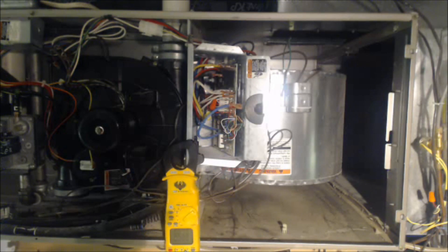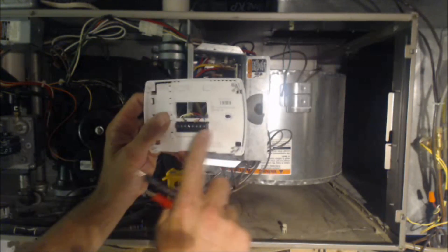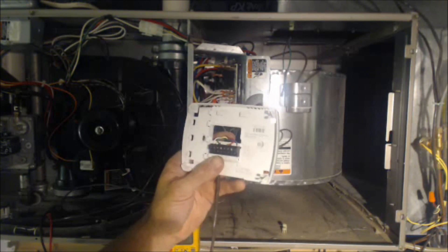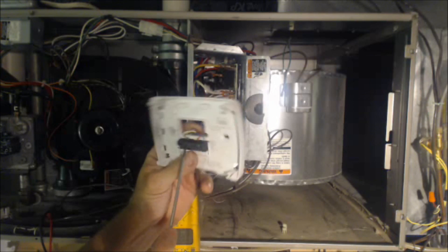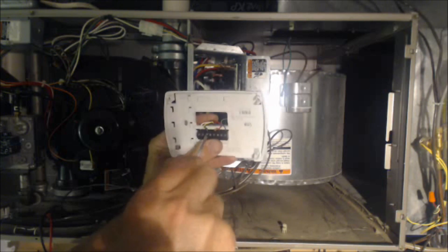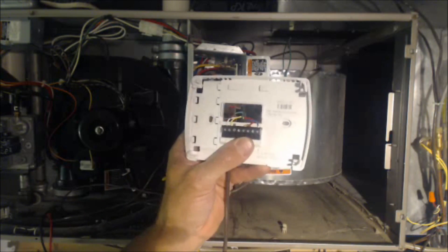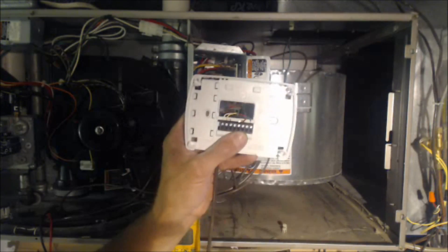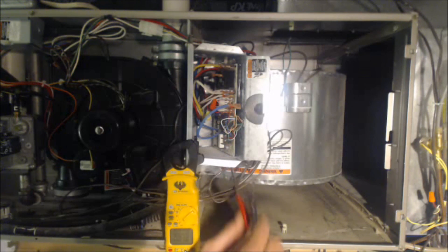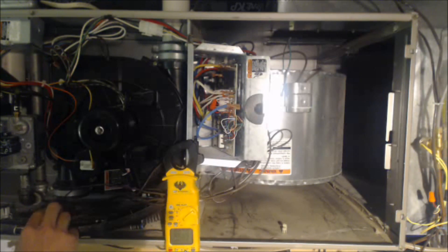You're going to take it one step at a time and figure out where the problem lies. The terminal block could be bad — potentially connecting G to R. So we're going to take the thermostat backplate out of play by pulling out that G wire. Then we come back to the furnace, check again, and we still read 28 volts — so that's not the problem either.